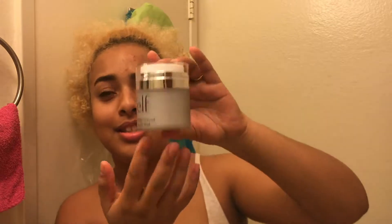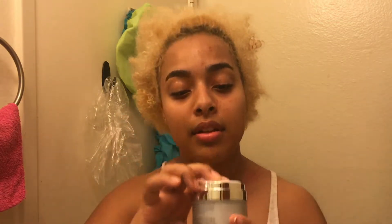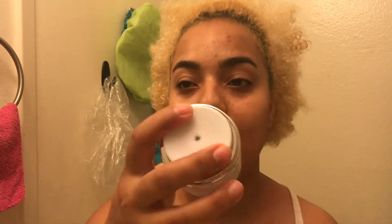So here's my face before the mask — so cute. I have a good amount of product. I'm dampening my face first so that it's all ready to go.